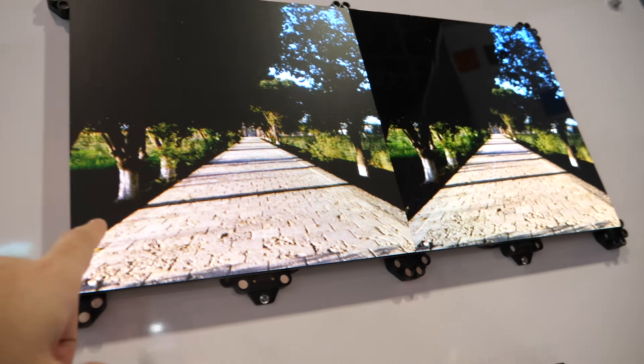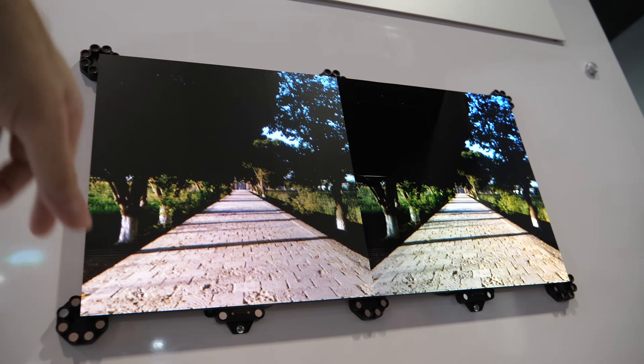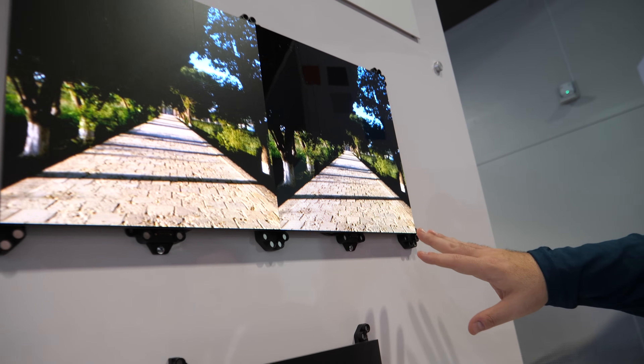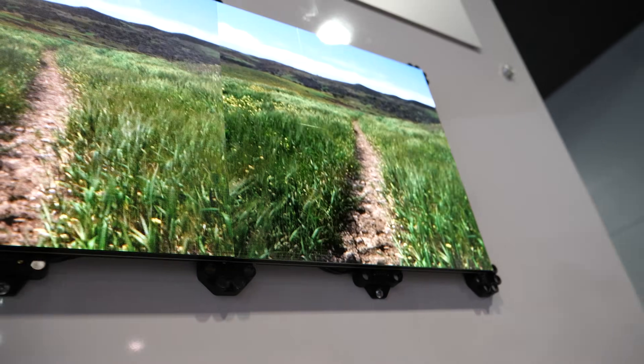In the 0.8mm pitch tile, each tile is 360 by 360 pixels.